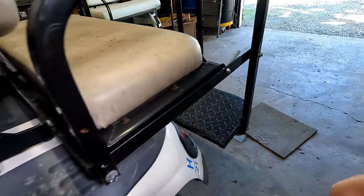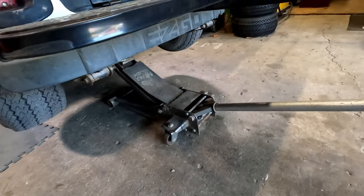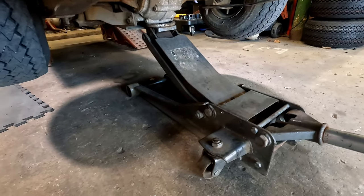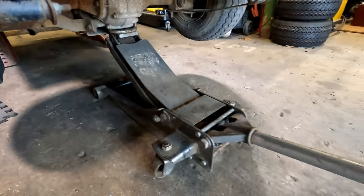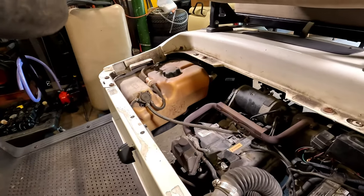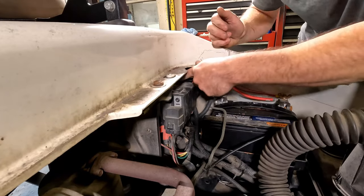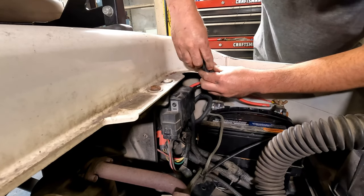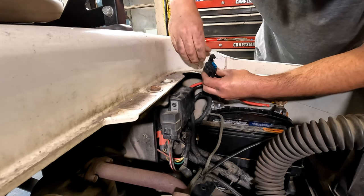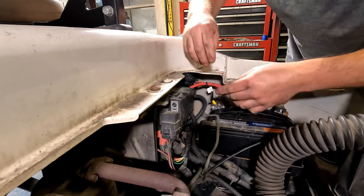Nothing — no lights, no horn. If anybody knows if there are any rebuild kits available for these jacks, it's a Harbor Freight three-ton Pittsburgh Heavy Duty long low-profile jack. It's leaking down on me and it's really annoying. If you're familiar with those or know if they make rebuild kits for them, let me know. All right, so here are the fuses for the lights — they look good, they're 15 amp.